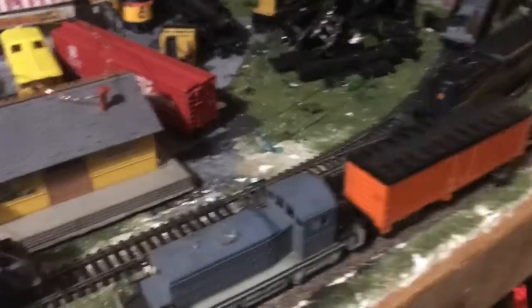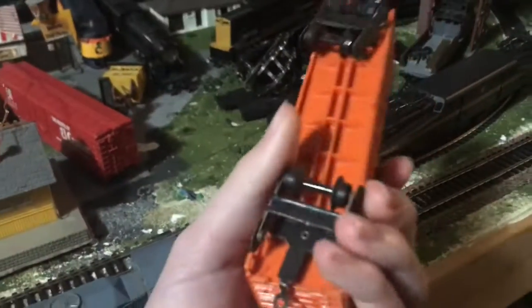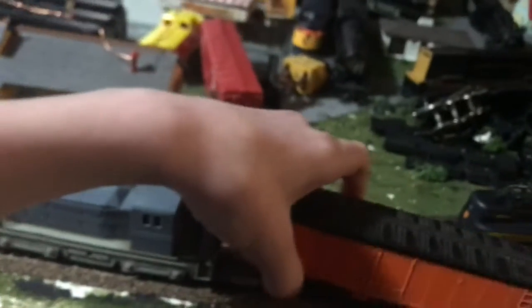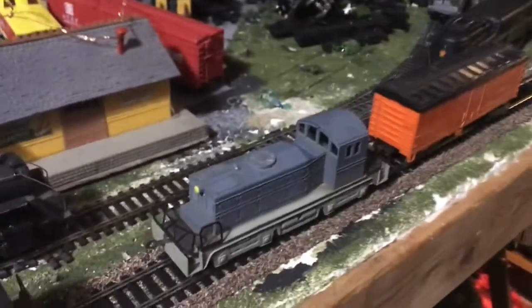I know nothing about these, and that's actually why I'm making this video — to see if anybody knows anything about this stuff. I've also got a boxcar that goes with it, which just says Western Germany. They have these really weird couplers I've never even seen before. I don't even know if it's HO — it may not be, because I don't even think it fits on my track.